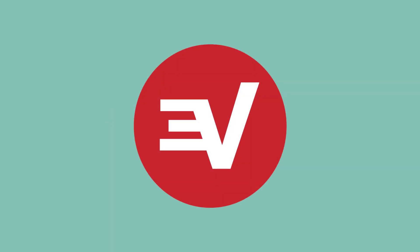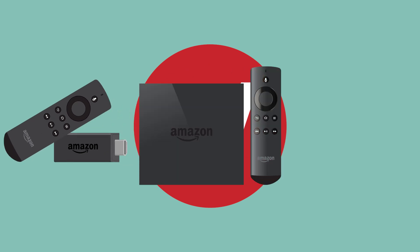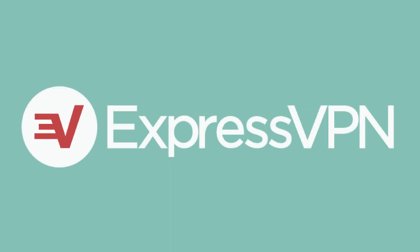You've learned how to set up ExpressVPN on your Amazon Fire TV Stick or Amazon Fire TV. If you have any questions, ExpressVPN support is available 24-7. Thanks for watching!